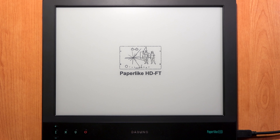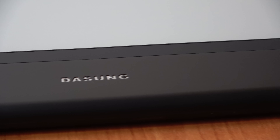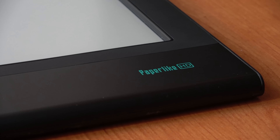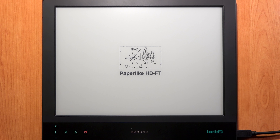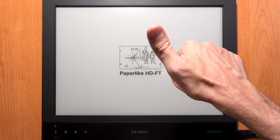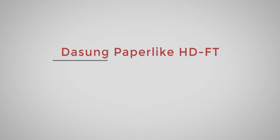The Dasung Paperlike HD-FT is a really great device — I can confirm it's the fastest e-ink screen available on the market. I strongly recommend this product if you are light-sensitive. This was the full review and guide of the Dasung Paperlike HD-FT. If you liked this review please give a thumbs up, leave any questions or requests in the comments below, and subscribe for the latest updates. Thank you, bye bye.